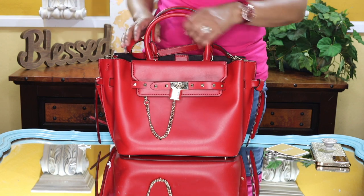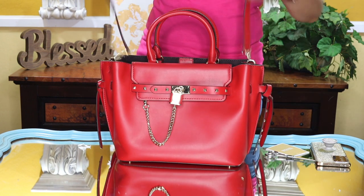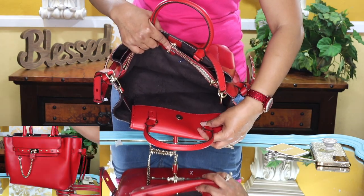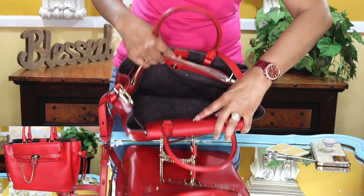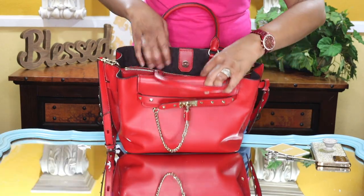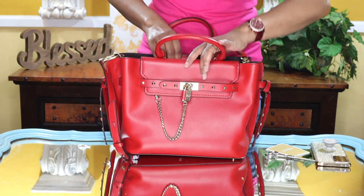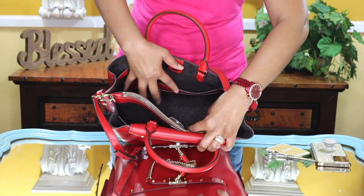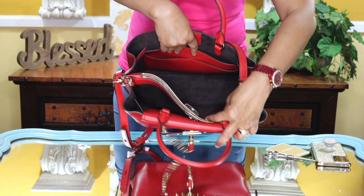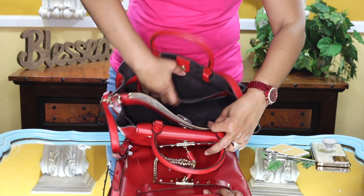Then it hangs like that, and that's how you carry it. Here is the strap. When you look inside the bag it's very spacious — that's one side. It has a magnetic closure right here, so that would close like that. Then you have a middle zip part right here, and then the second part which also has a magnetic closure.